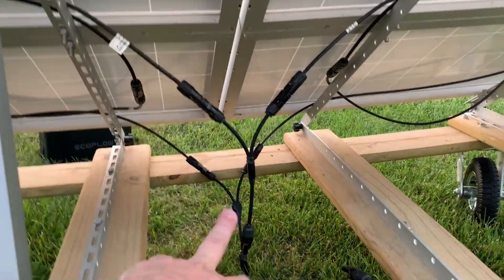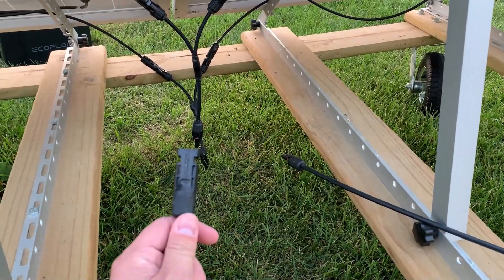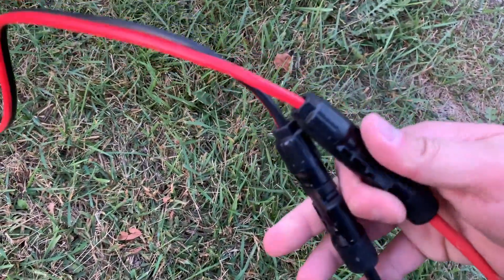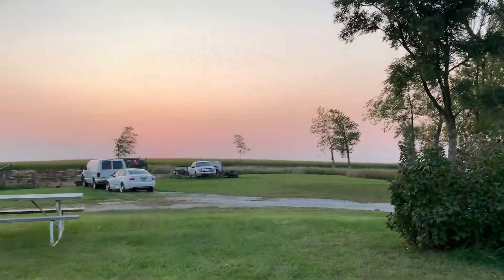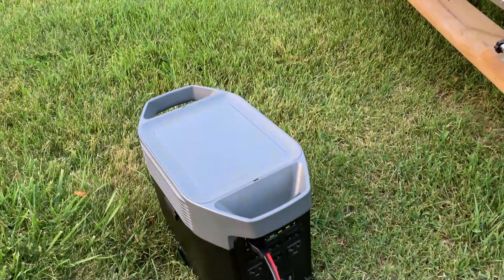Now that all those connections are done, we're down to two wires again. That's when I bring in my extension cable, since I usually keep my panels a bit farther away. Here's the other end of that extension cable, and then you have your positive and negative MC4 to XT60 connection. I'll go ahead and plug that into the back — I would be charging if I had any sun left, but that is how I wire my 400-watt array into a Delta II.